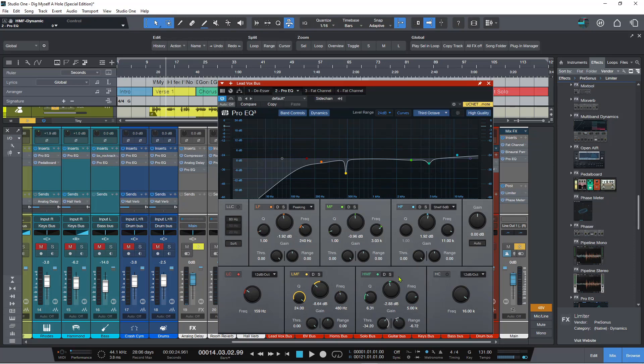It just taps down or taps up whichever frequency band you want. It's a great addition to the ProEQ, getting it to work as a dynamic EQ. This is really, really cool.